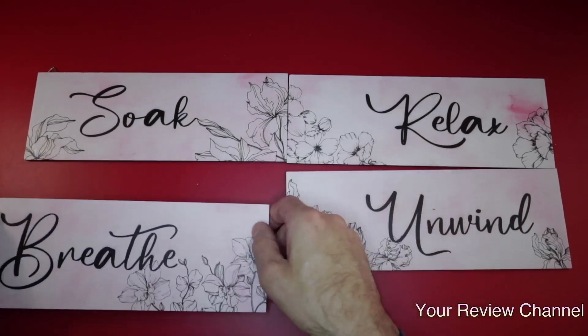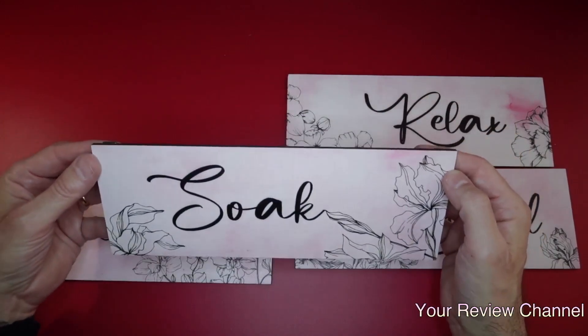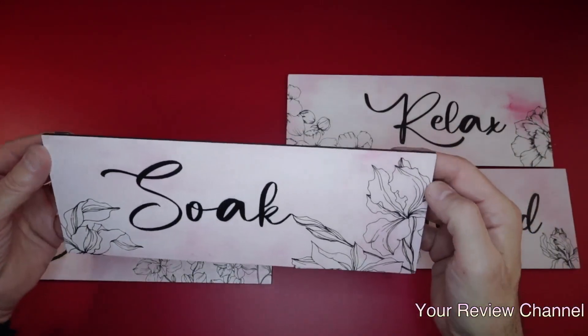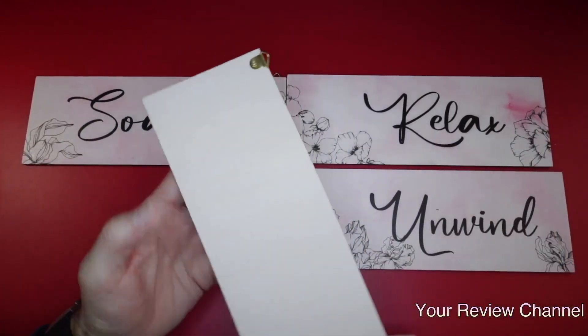And also 'Soak' — if you have a nice bathroom with a bathtub and you're looking to do something really cool, soak is so important. I absolutely love that message. These are all meaningful messages, which is what I love about them.